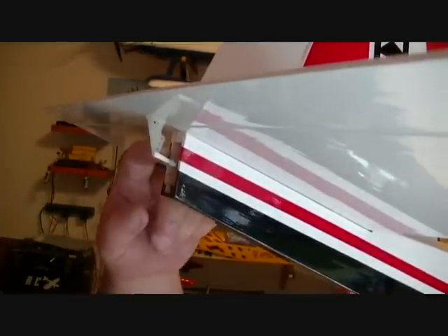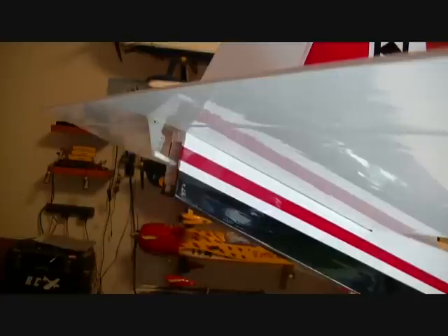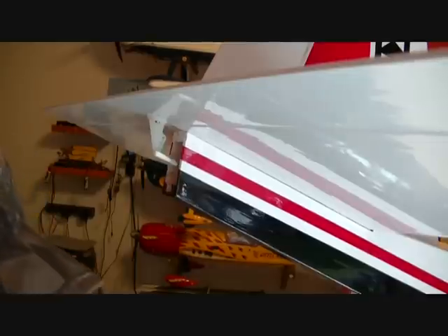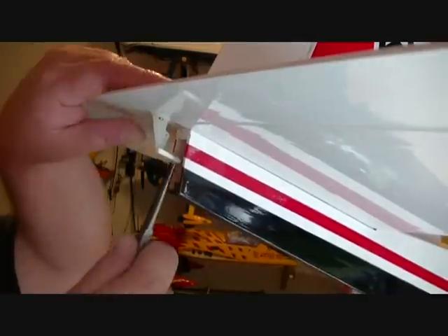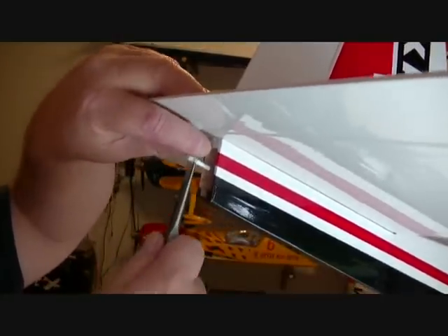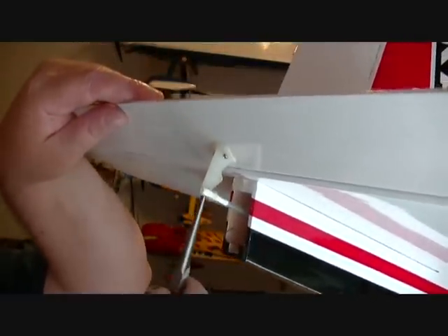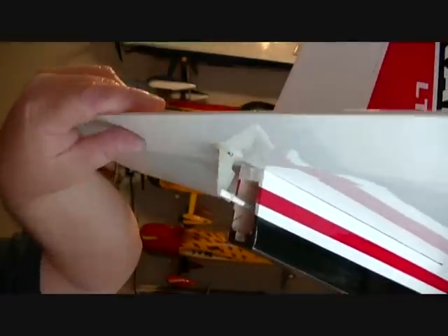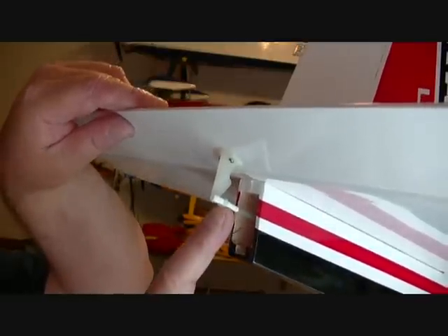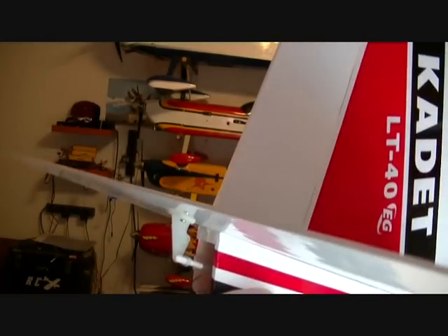Take the needle nose pliers and slide that rubber piece up over the clevis. You don't want it right up against the control horn — make sure it doesn't bind. Now we've got plenty of throw and it's not binding at all. That little rubber piece of hose will keep the clevis from snapping apart. We've got that one in. Now let's turn it around for the rudder side.